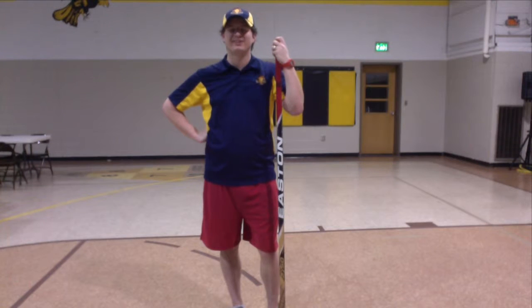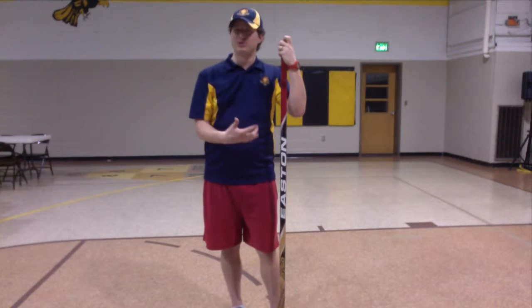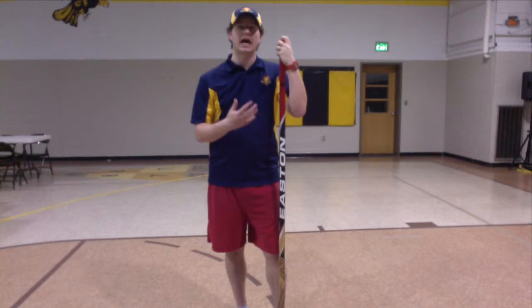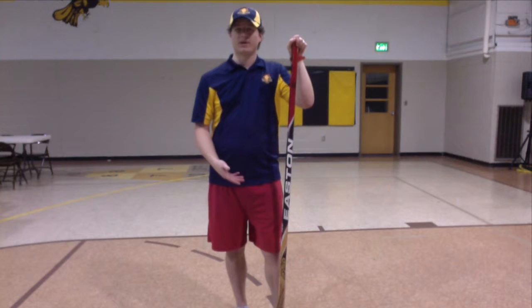Hey everybody, Coach Tyler here, Lamplighters Hockey Ministry. We're going to be doing another stick handling drill. This one isn't really something that you're going to be using in a game situation, but it's something that can really develop your hand-eye coordination. So we're coordinating the movements of our hands and our stick with the ball or the puck.